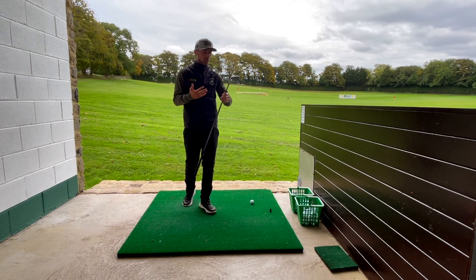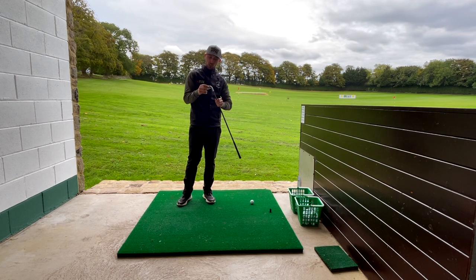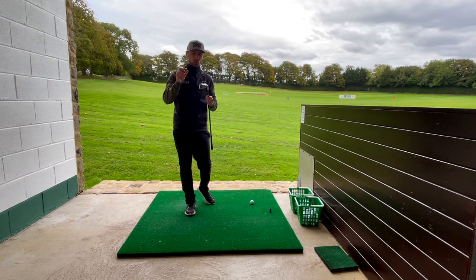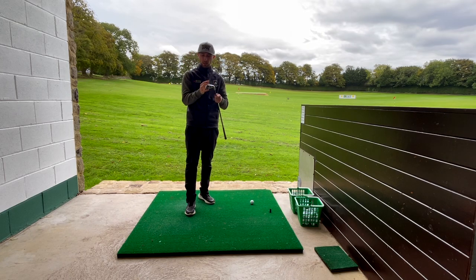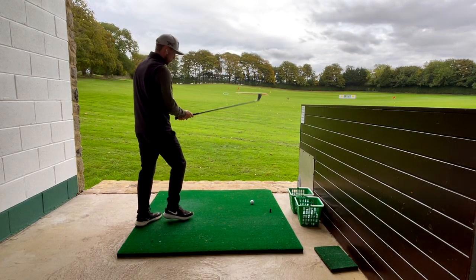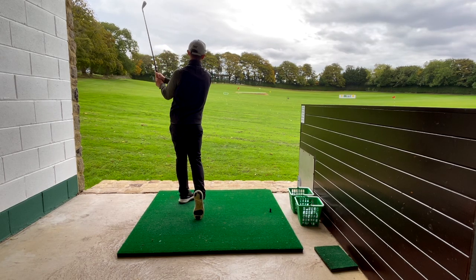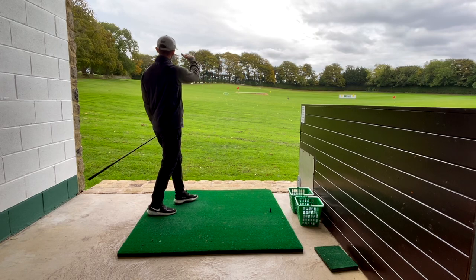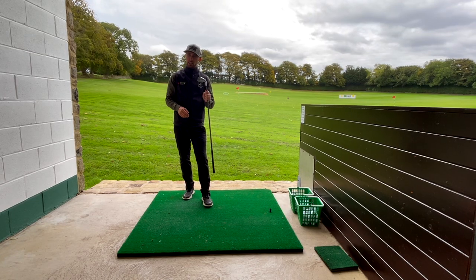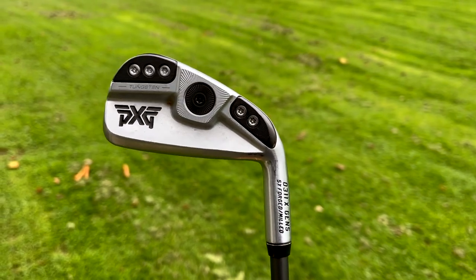One of the main reasons this club feels so soft is that it's five times forged — extremely soft. But it is a hollow iron, hollow and filled with polymer, which allows them to have the thinnest face on the market. That keeps the ball speed really high all the way across the face, which I think is really clever. Just pulled that one slightly, but love the way the flight sort of dives forwards and when it hits the ground it's bouncing forwards too. Let's get some data on it.